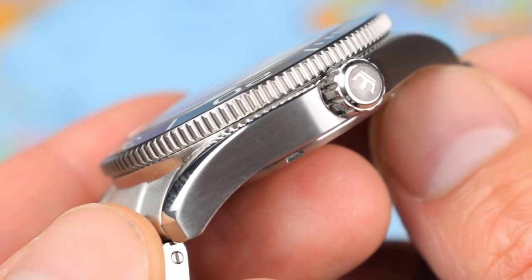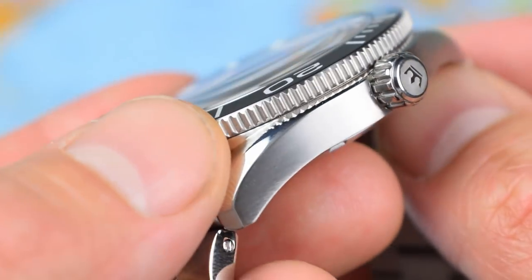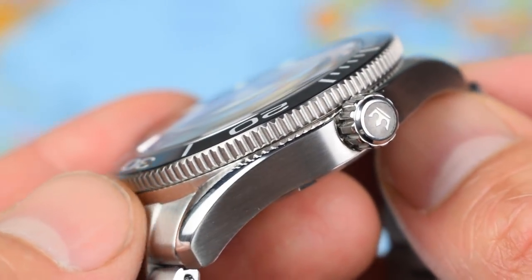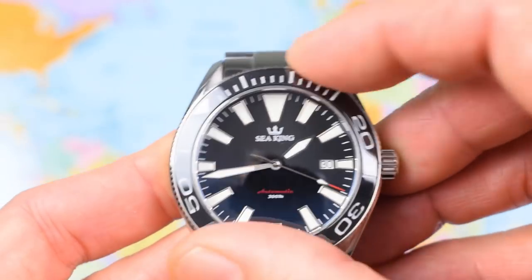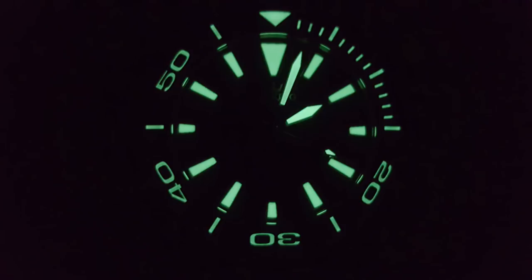Finishing on the case is perfectly decent. We've got brushing on the side, a little bit of polish on the kind of twisting Aqua-style lug chamfer. Nice coin-edge bezel as well. Screw-down branded crown giving this one 300m of water resistance. And the bezel action is rock-solid — 120-click, unidirectional, pretty much as you'd expect. No back play there whatsoever. I'll pop up a lume shot early today — I did briefly allude to the lume ceramic bezel insert. Looks fantastic.